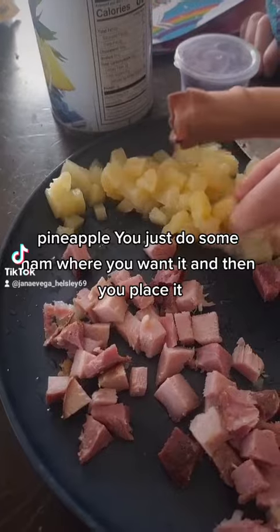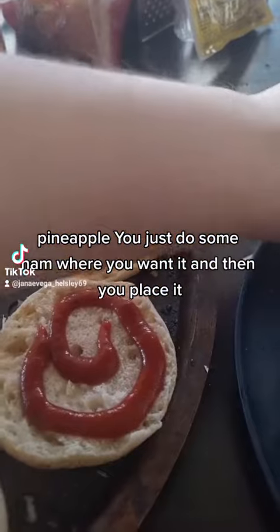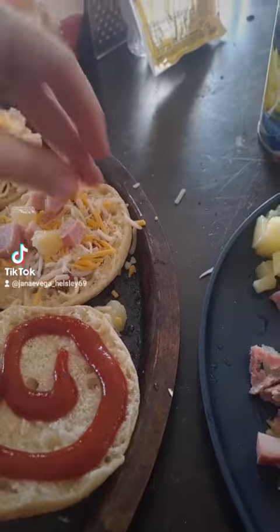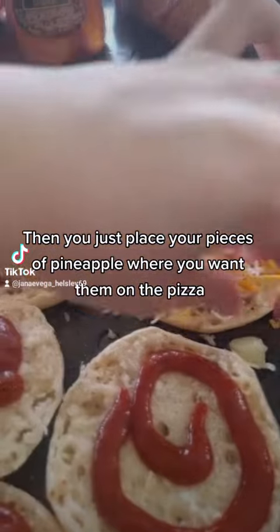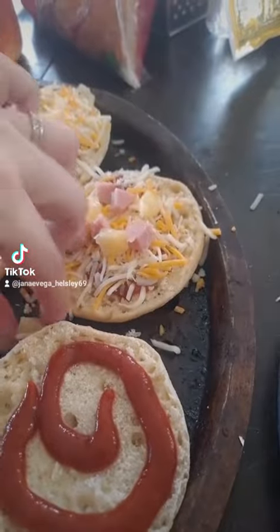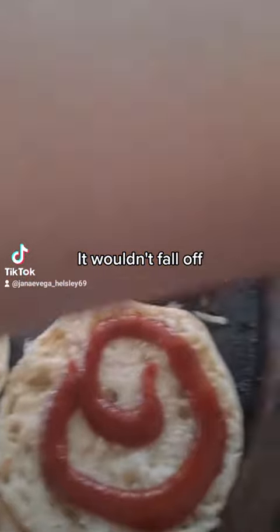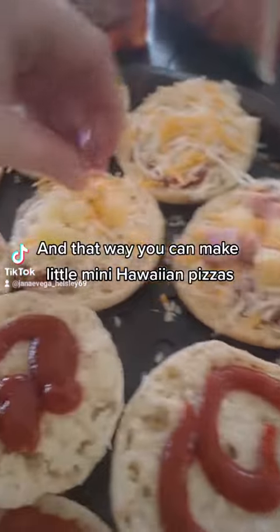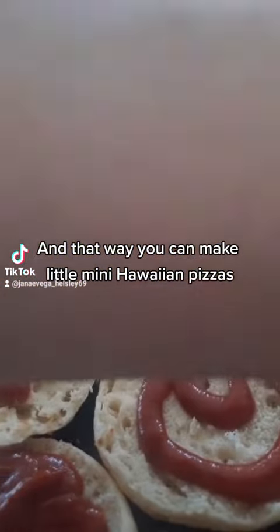For the Hawaiian, you just do some ham where you want it, then place it — stop eating the pineapple! — and then you just place your pieces of pineapple where you want them on the pizza. If it wouldn't fall off. And that way you can make little mini Hawaiian pizzas.